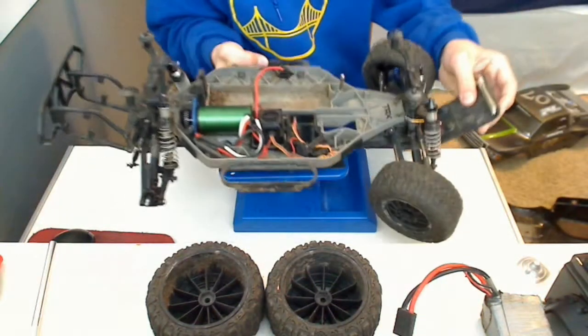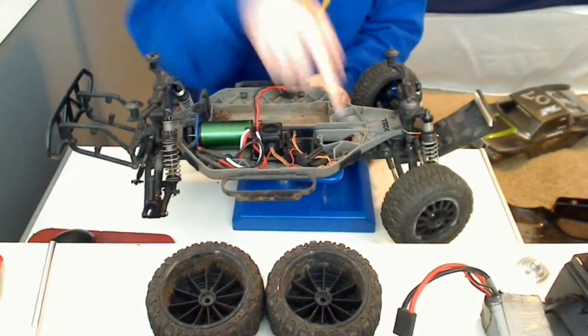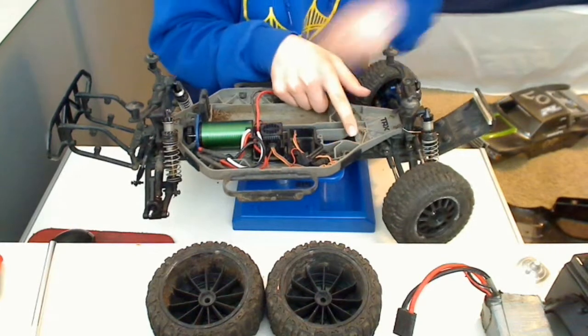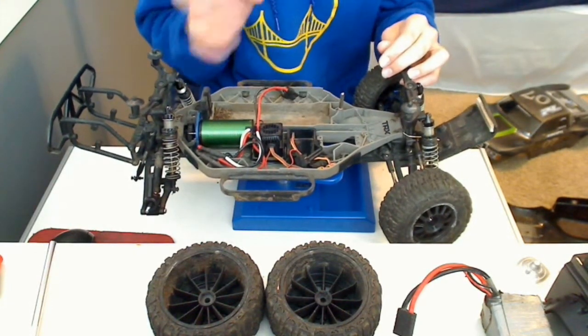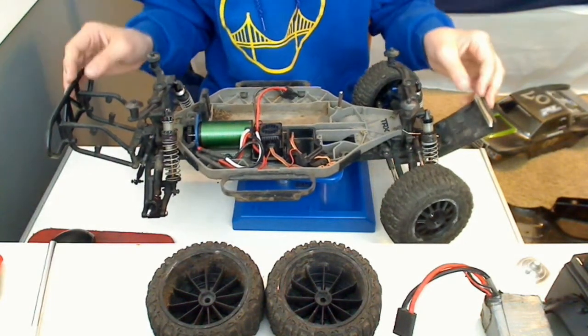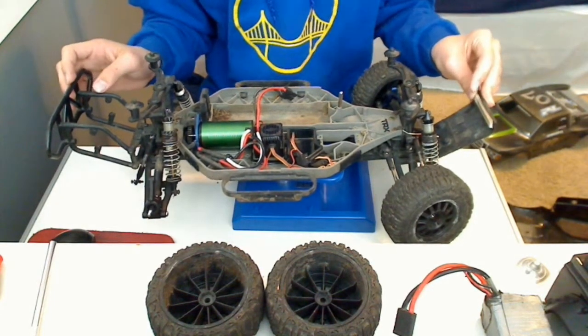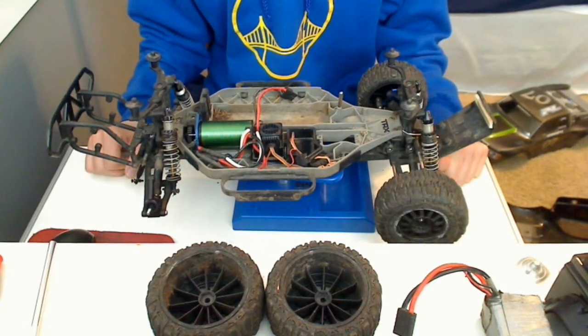This is my Slash in its current state. It doesn't have a servo in it - it's in the Dingo - and it doesn't have the receiver. I would turn it on, but it doesn't have a receiver or a servo in it, and it would just do full braking, which is full reverse, because it will recognize that there's no servo.